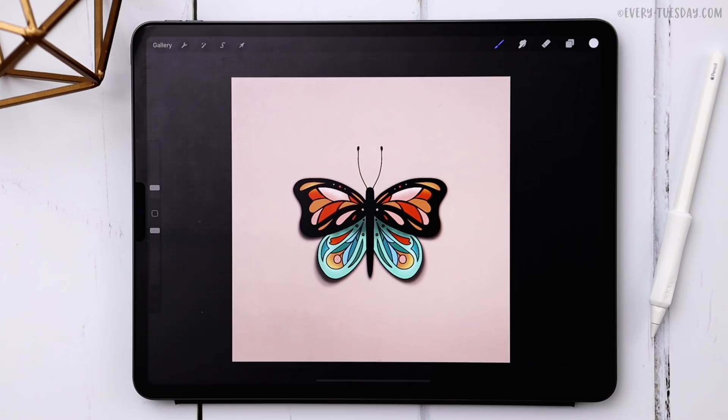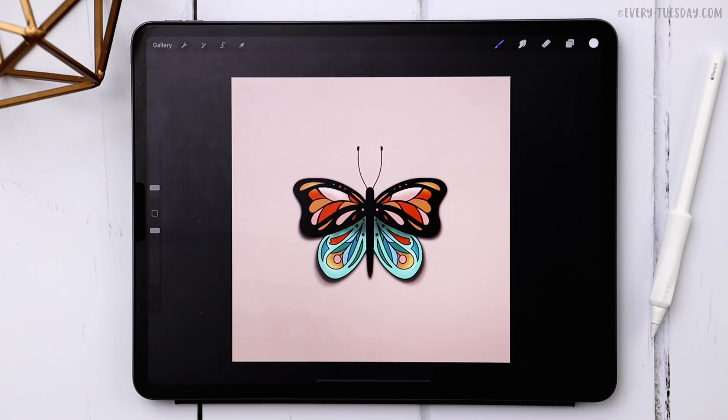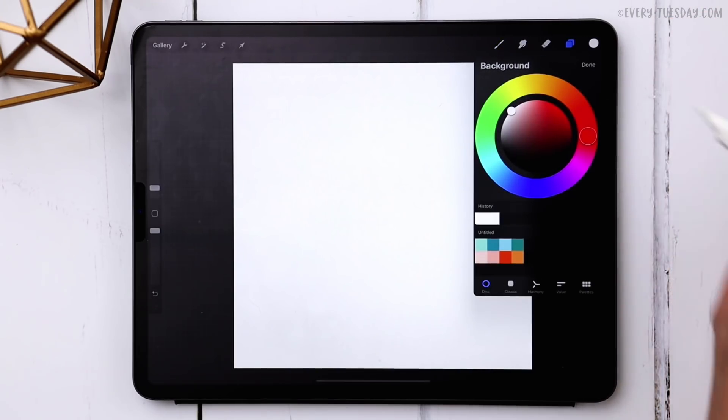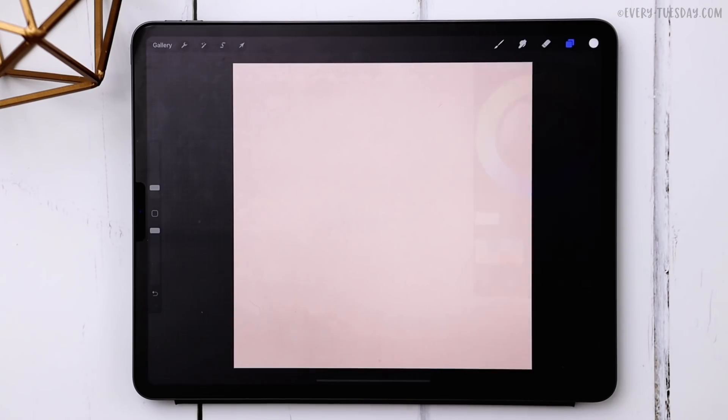I'm going to create a brand new document that is 1500 pixels by 1500 pixels at 300 DPI. Alright, I've got my canvas all ready to go. We'll start by setting our background color — just come to your layers, tap on background color, and choose the very first pink color. Now we've got our background all good to go.